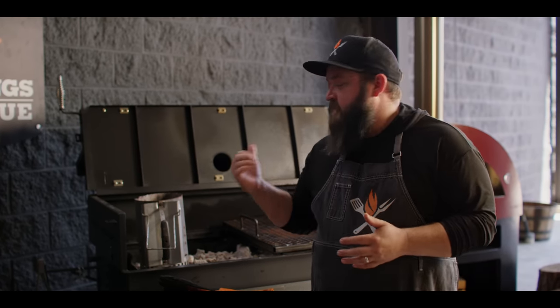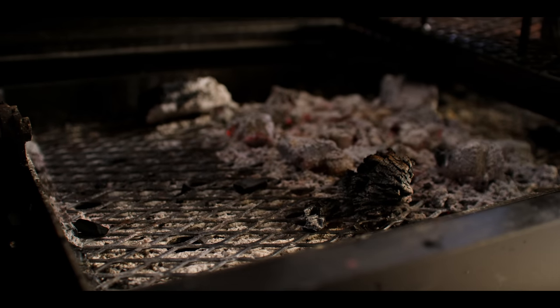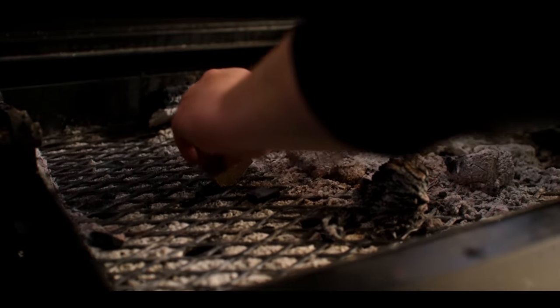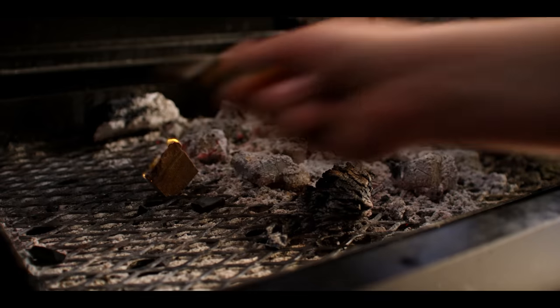Now first thing we want to do is get the grill fired up. The grill we're using today is the Yoder Smokers Flat Top Adjustable Charcoal Grill. We don't need a lot of charcoal for what we're doing — just grilling off a little bit of pineapple — so I'm gonna fill about half a chimney full of charcoal and get that hot. We've got some charcoal lit right next to it from a previous cook, so we'll just add this on top when we're ready to start grilling.